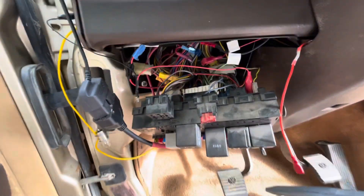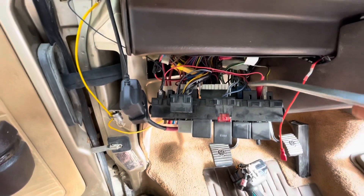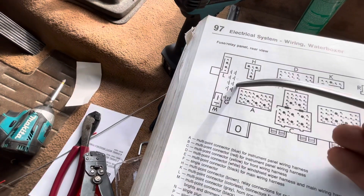Here's my fuse block. I've taken it down, and you see that connector right there — that's on G2, G4, which is right here.